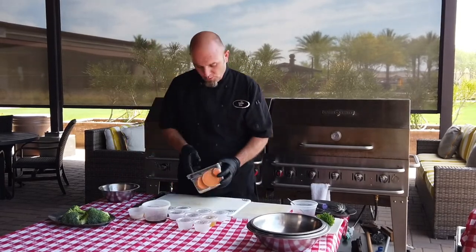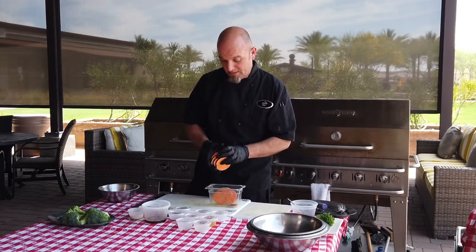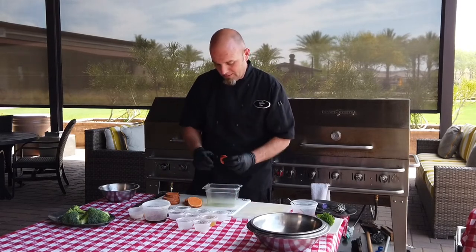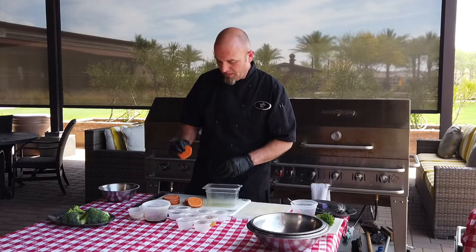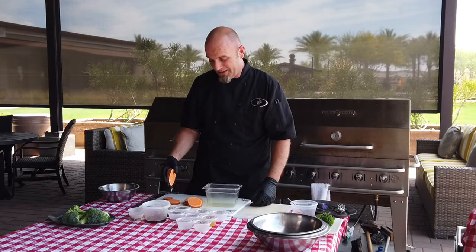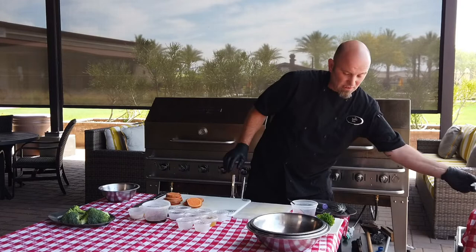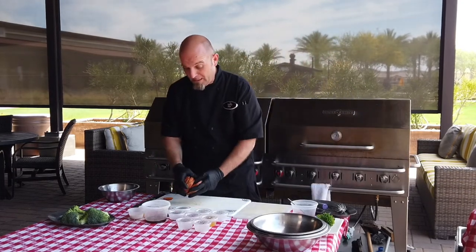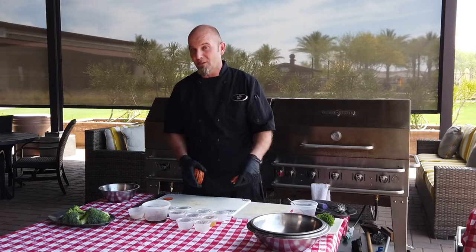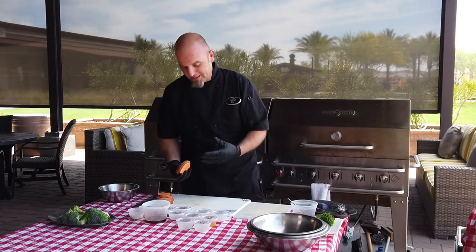Next we're going to do the sweet potatoes. Just took your average run-of-the-mill sweet potatoes — yams — you can use whatever color you'd like. What you've got to do is slice them about a quarter inch to a half inch thick. You can go thinner if you're trying to go quicker but it's just going to be like a chip. You can go thicker if you have more time. This recipe also works really well if you want to just take it, throw it on a baking sheet, put it in the oven at 350 for about 30 to 35 minutes, and it'll come out perfect.